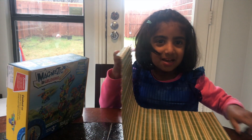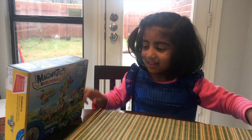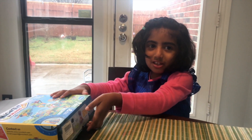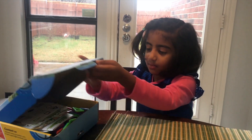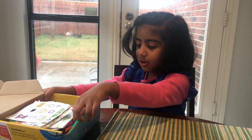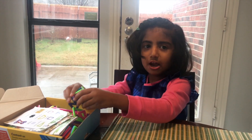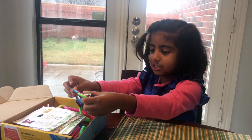And this is my table mat. Let's put it like this, let's get started to open it. Wow, there's 30 squares and 30 triangles — it's too much!